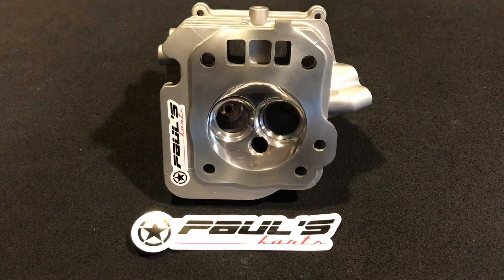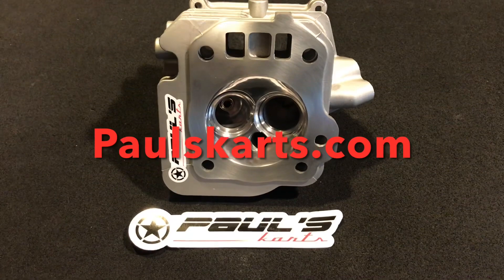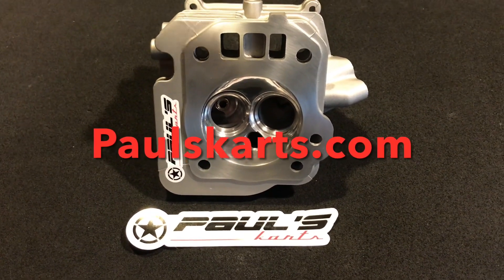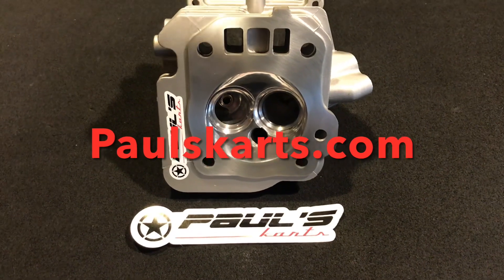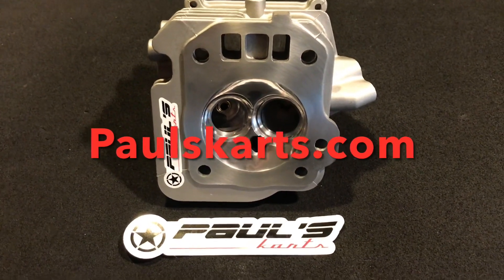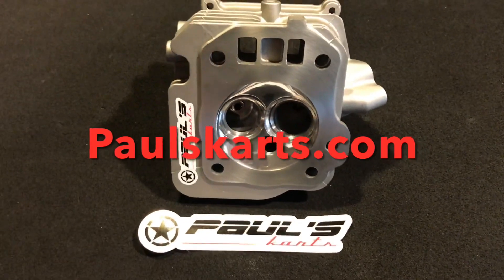Again, PaulsCards@gmail.com. So this is the Predator 212 Hemi head — 2725, ported, multi-angle valve job, custom bronze guides, spring pockets cut, ported, polished — a rather nice cylinder head, available on the site PaulsCards.com. I'm Paul, this is Paul's Cards, and until next time guys, have a nice day.